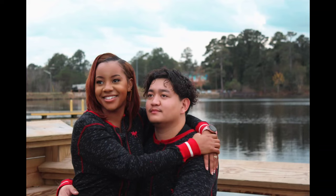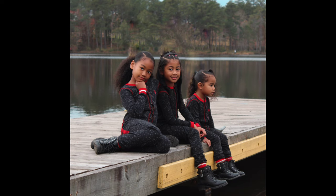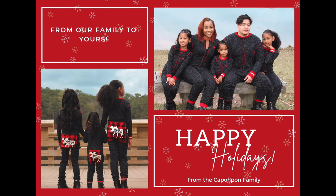Welcome back to another Putting Up with Pom-Poms video. In our last video we went and took our Christmas pictures at the lake, and here are just some photos from that video. In this video I will be showing you guys how to create your very own Christmas cards to send out to your friends and family.